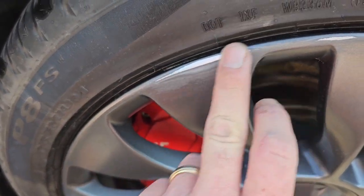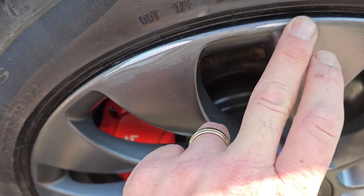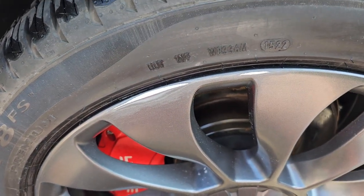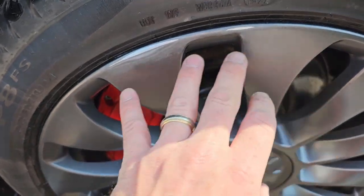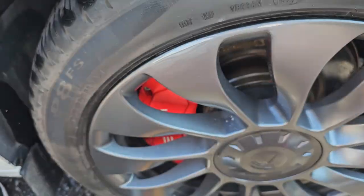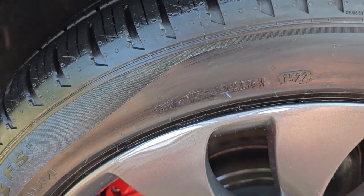We're done with the 800 grit. When I rub my finger across it it's feeling really smooth - I'm not feeling any of those nicks at all. So next we're moving up to the 1,500 and we're gonna wet this one. We'll spray the rim with soap and water and also spray the sandpaper itself, and just keep going.